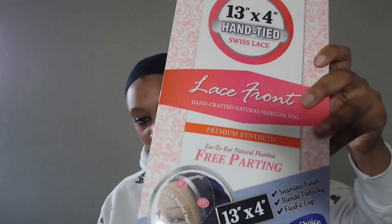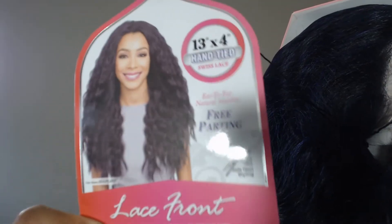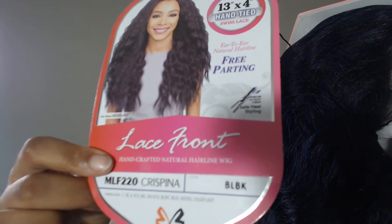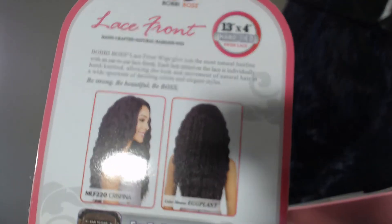It is the Crispin by Bobby Boss. At this point in life, I feel like you just can't go wrong with a Bobby Boss wig. I got this wig in black blue because there's no color in my hair, so this wig just better be colored.